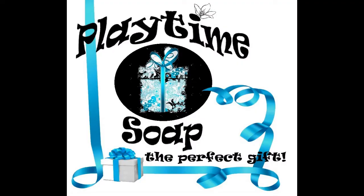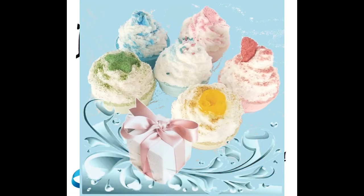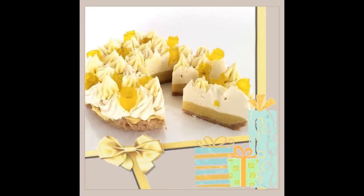My business began with receiving a gift of a bar of soap, and so I love to make very presentable gift items like these cupcake bath bombs, soap bombs and slice of pie soaps.